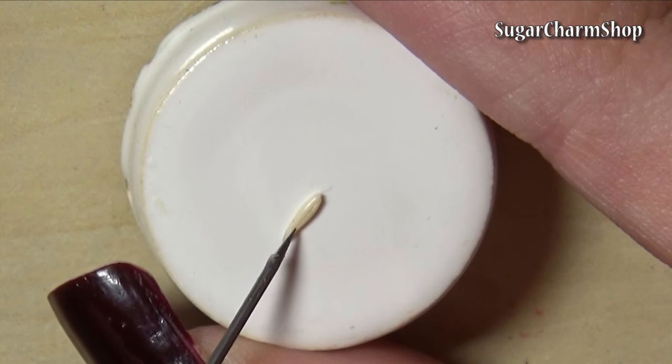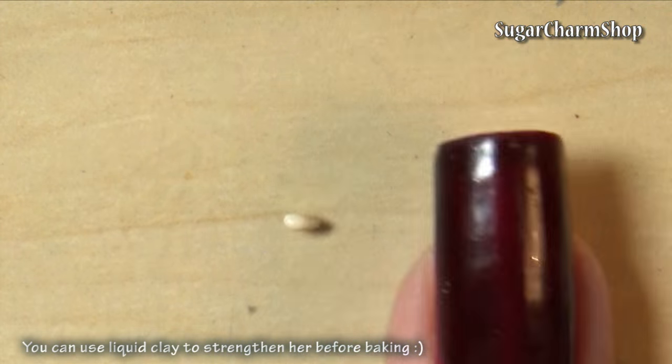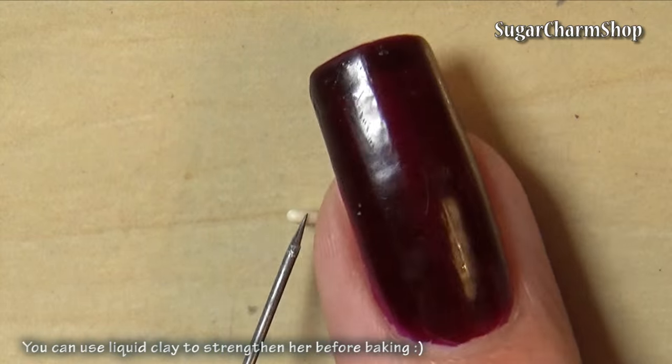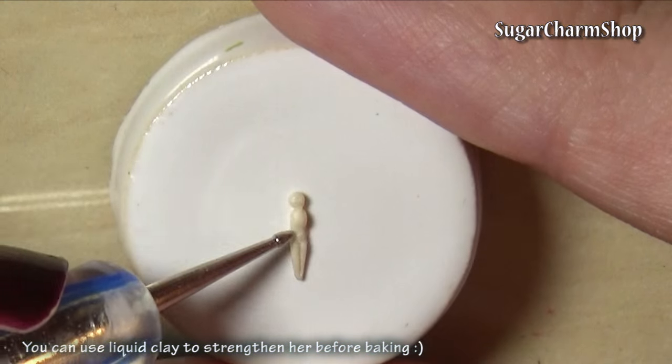Lastly, I just made a simple ballerina, and this is going to be a semi-flatback piece. After pre-baking, I added the rest of the skirt to the back, but you don't want this to be too wide as you're going to glue her to the lid.